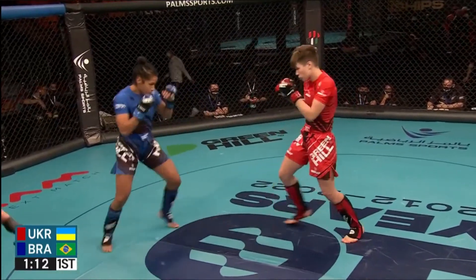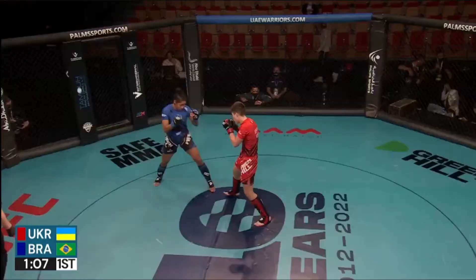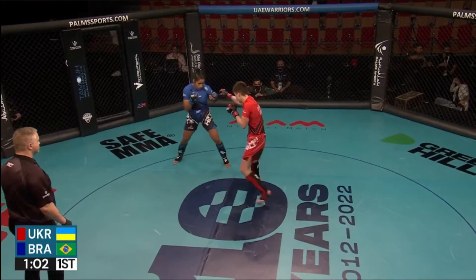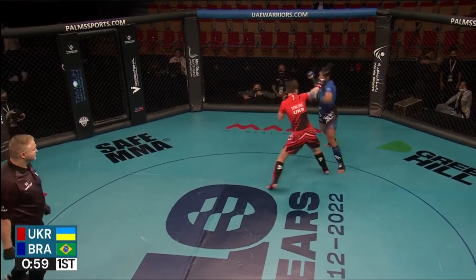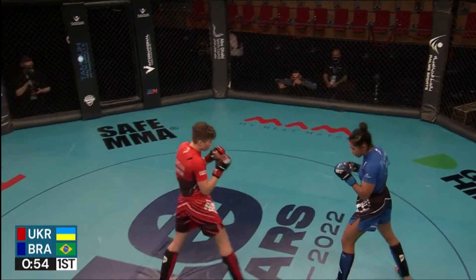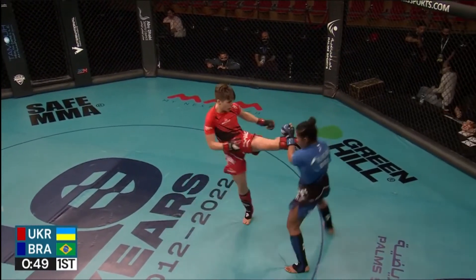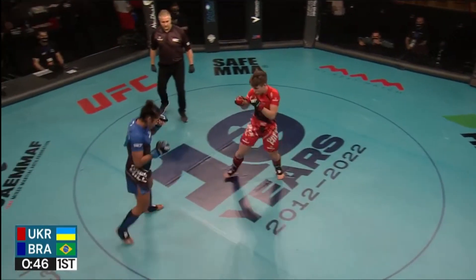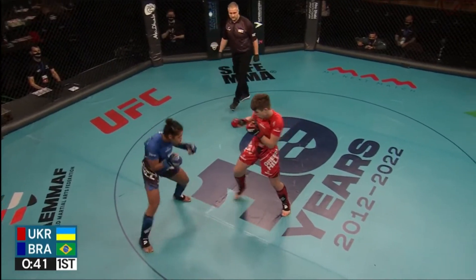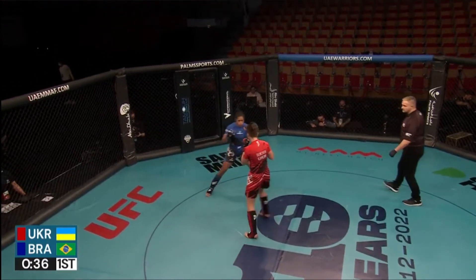Nice right hand from Oliveira. Nice combinations as well. Oliveira looking to finish with that head kick. She could opt to go low as well to try and disguise it because Demchuk is a little bit wise to that. Nice straight right hand from Oliveira — she immediately moves off and moves the head as well.